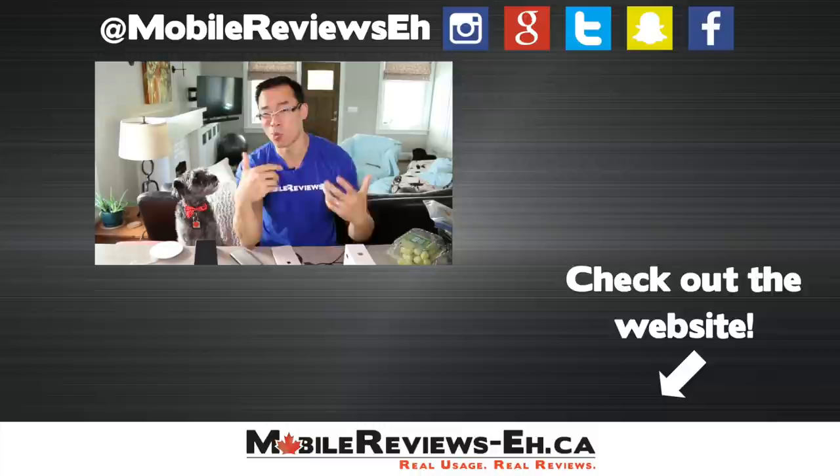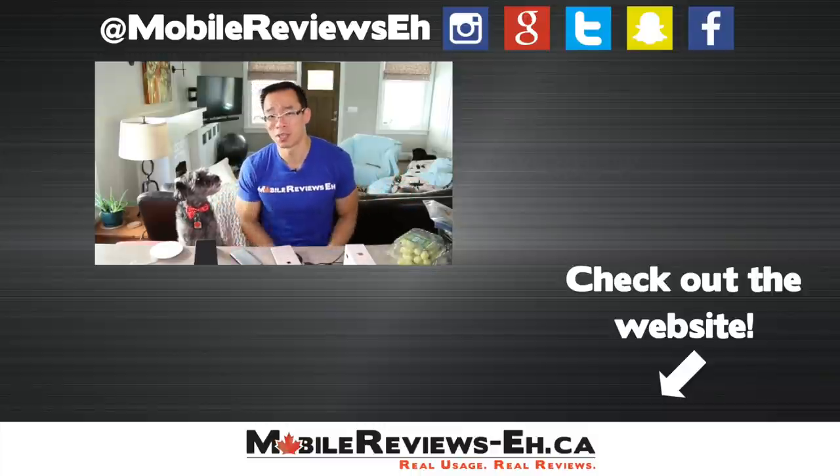That's all we got. If you have any questions, leave them in the comments section below. If this is the first time you're watching one of my videos, I encourage you to click subscribe as we produce content a lot. Thanks for watching.